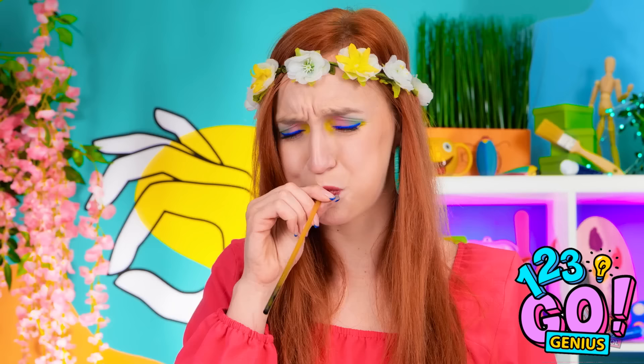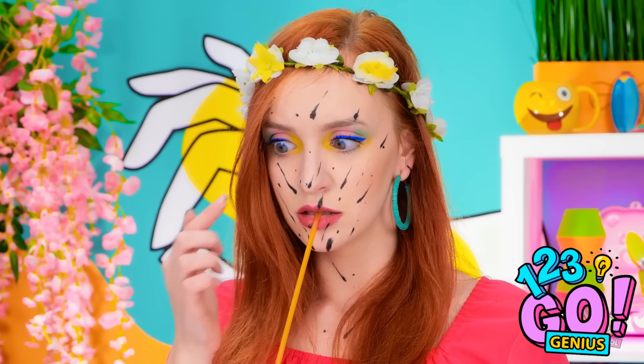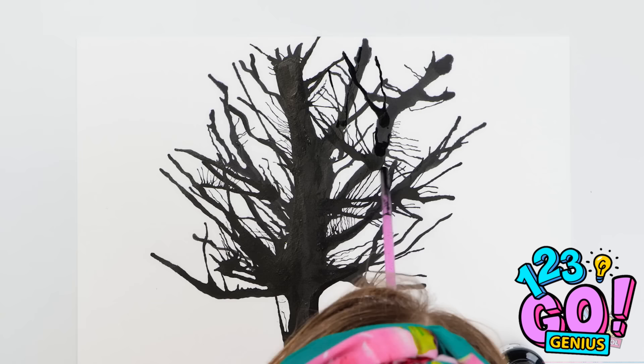Why isn't this working?! Maybe I just have to blow even harder into the straw. Come on, you dumb ink! Wait. What's on my face? I got splattered with ink! What's she crying about over there? She's a total mess.